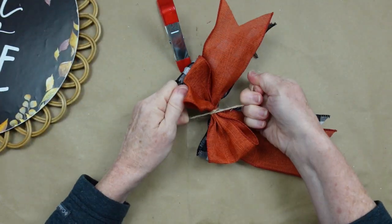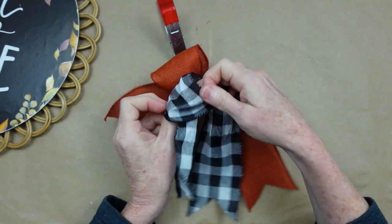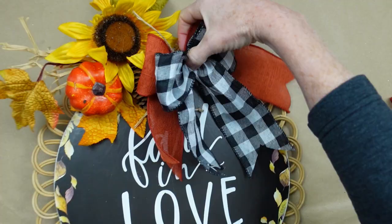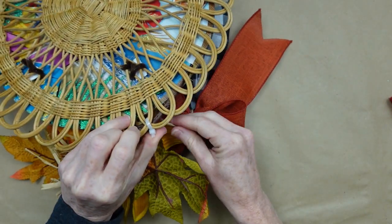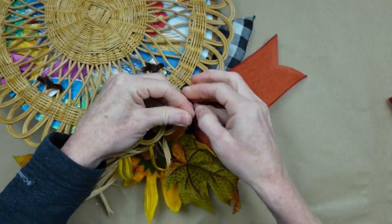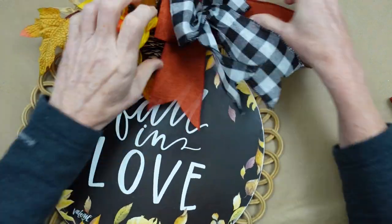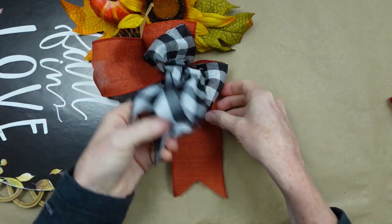You'll want at least a double knot in there because you don't want it to come apart when you're trying to fluff it out. Once you get it like you like it, go ahead and take the extra ends of that jute, thread it through the back of that basket, and tie it right securely on there. You can trim off the extra pieces.